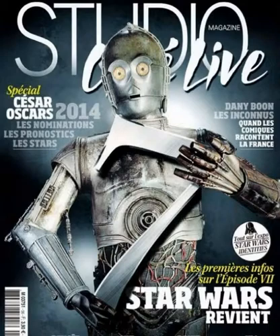But in this — not poster — this cover of Studio Live magazine, or whatever, I don't know what the word behind his head is, this basically kind of shows how C-3PO may look in the upcoming Star Wars movie.